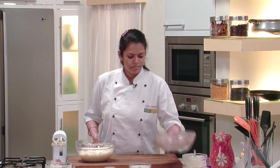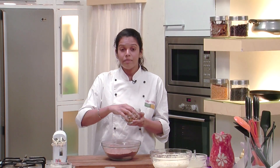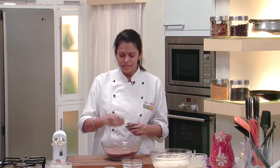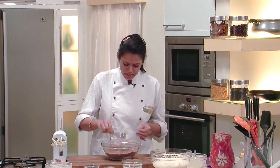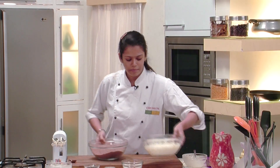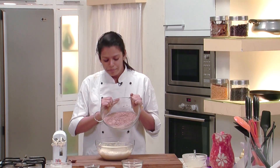Now I will mix some of the walnuts into this mixture and keep some for topping. Also some chocolate chips — we will keep some for topping as well — and mix them along with the refined flour and cocoa powder mixture.